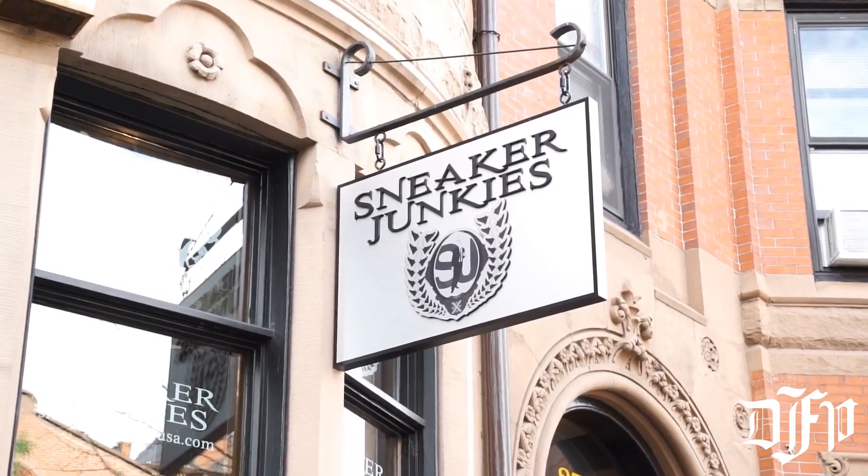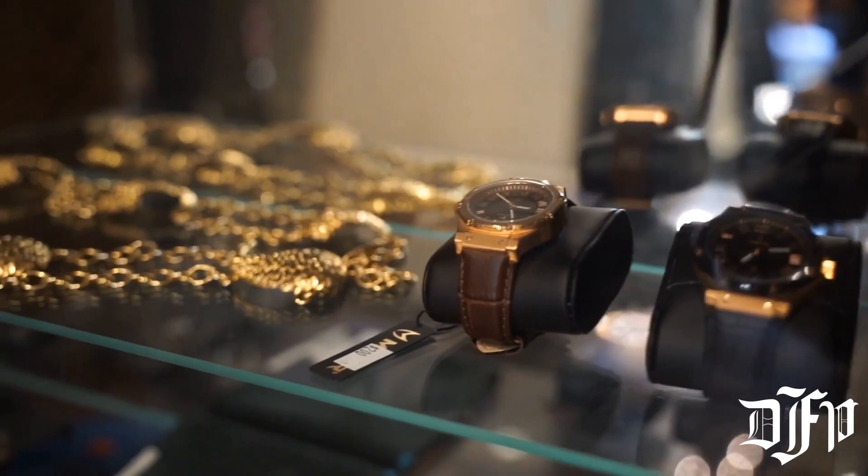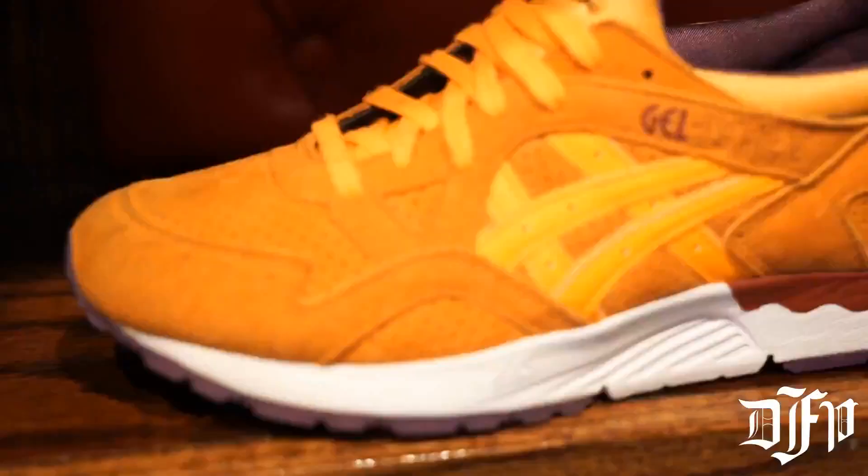What's going on guys, it's Ronnie from the Daily Free Press. Welcome to Beantown Sneakers, where today I'm with sneaker junkies on New Bear Street with my boy Andrew. We're gonna look at some shoes and see what the store has to offer and we'll go from there. We're at the shelf right now and we've got so many shoes over here.